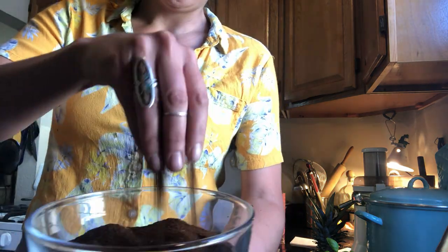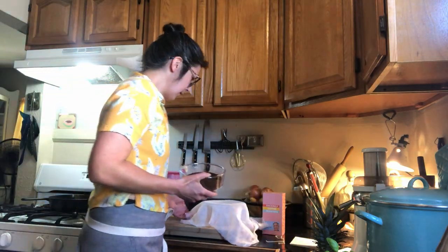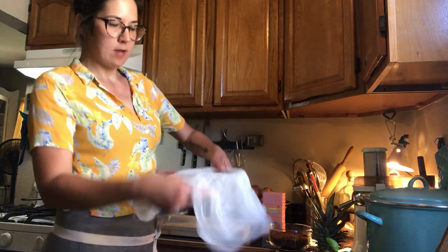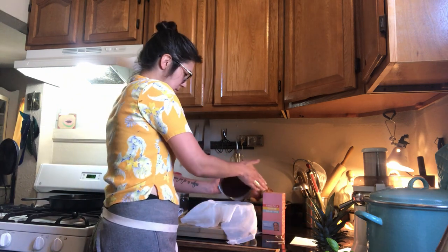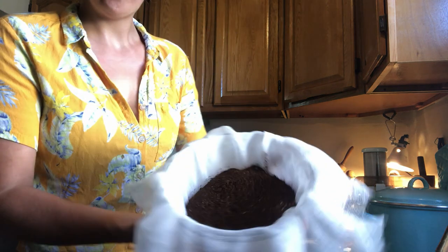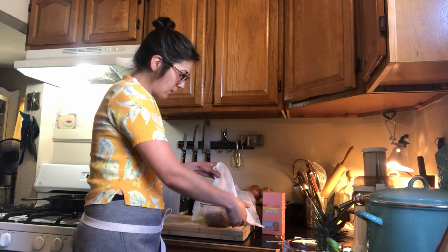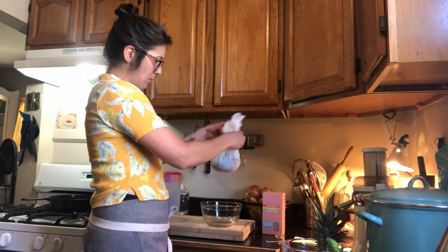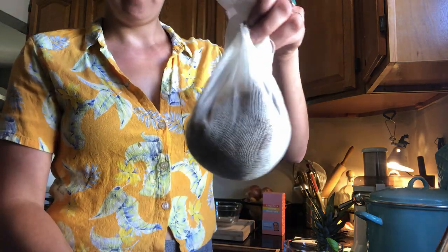We've got a nice medium grind — something you'd use for a French press. I've already dosed out 250 grams, with my cheesecloth kind of in a bowl to help me control what's going on. Coffee's all nested in a beautiful cheesecloth. Bring the tips together, bunch it up. I'm going to tie it off with this string. Now you want to leave some room in there — you don't want it super tight. You want to make sure that water is going to be able to permeate that entire coffee bed, so leave some room.